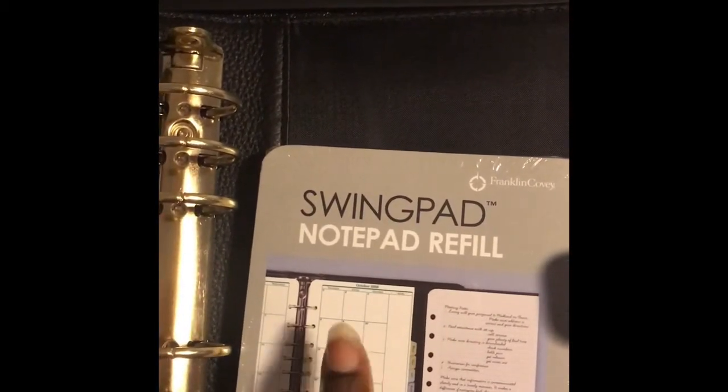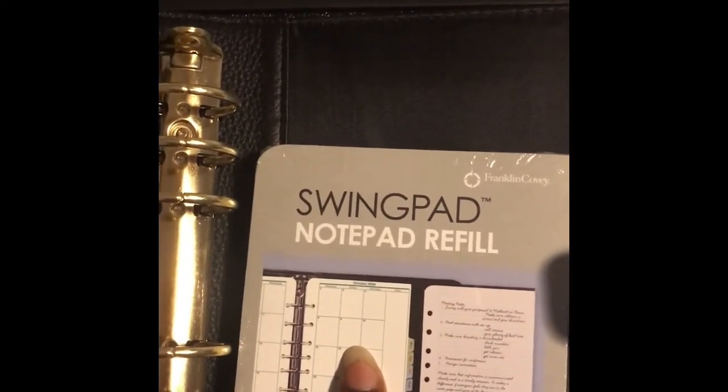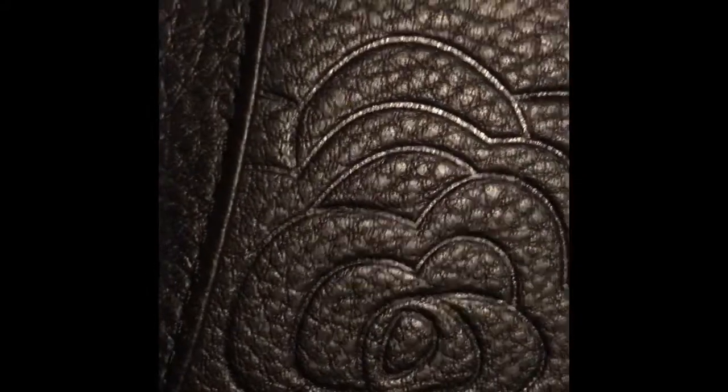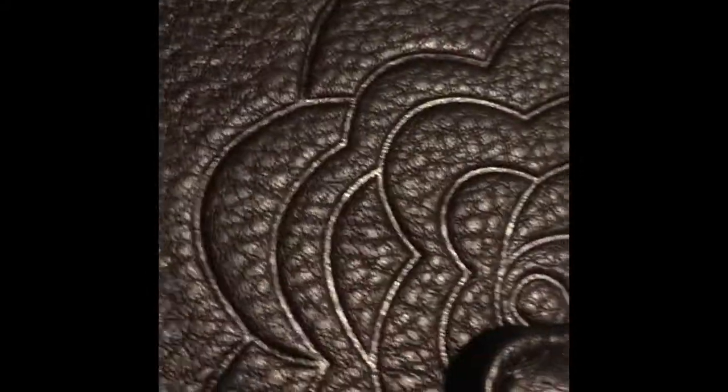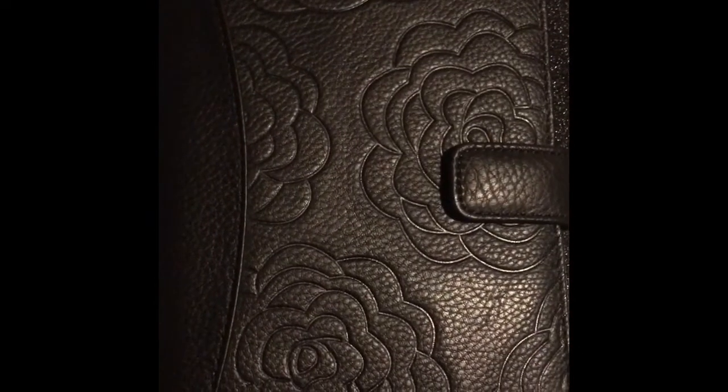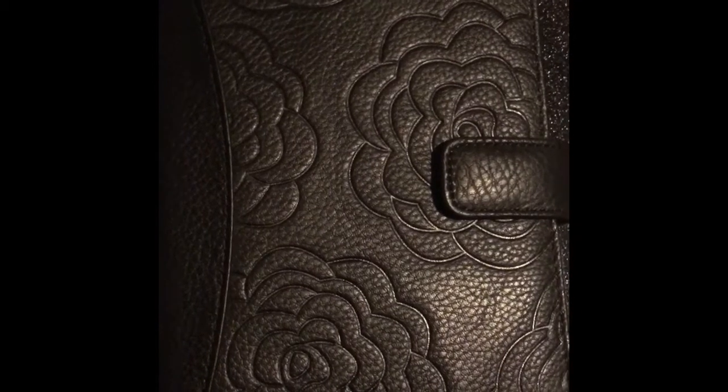The notepad sits next to your actual insert pages. That is the Chelsea binder. I'm going to fill it up — I really think it's pretty to have all these flowers on here. These are the inserts I got to go with it and I'll also post some pictures on my Instagram, which is beingmrsmom.